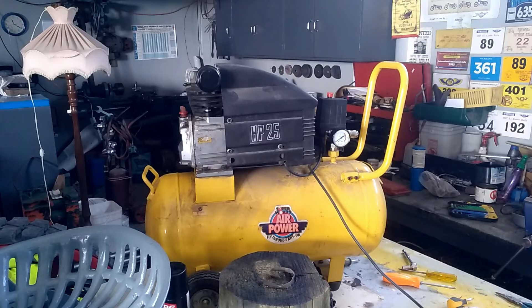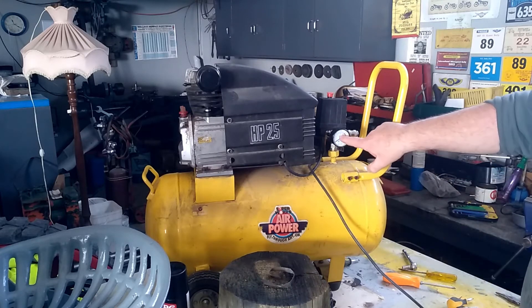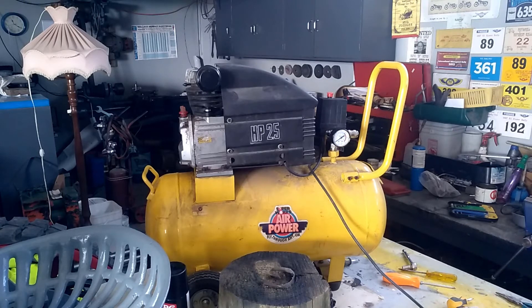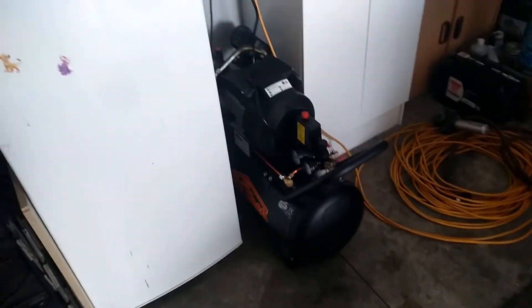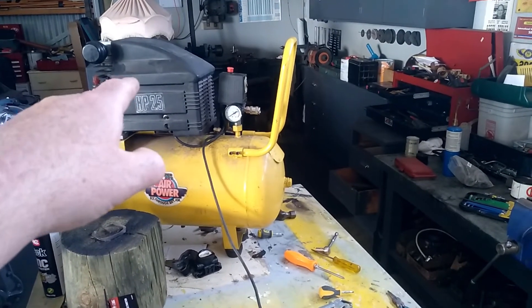Just got this back together - I thought I had the camera going while I was putting it back together but it turned off. About to turn it on and double check it and test it - crank her up and see where she goes. No good - we're going to need another capacitor for it, but they decided we probably really need something a little bit bigger anyway.